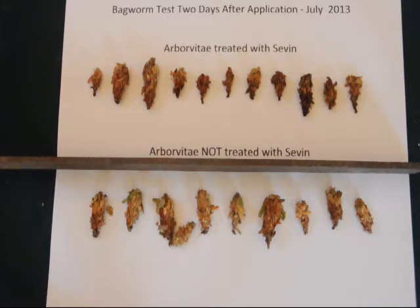The untreated bagworms also show a difference in the color of the bag at the top. At the top of the bag, that's where newer, fresher material is added onto the bagworm's sac as it's building its cocoon. Notice the treated Sevin bagworms have no new foliage, while the untreated do have some new foliage on them.